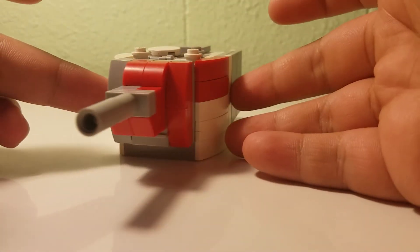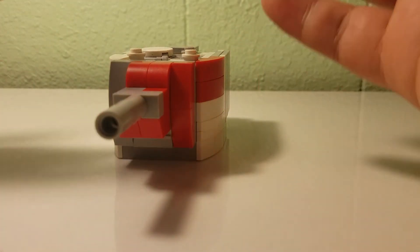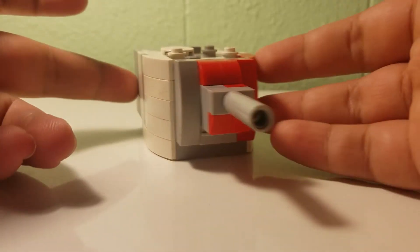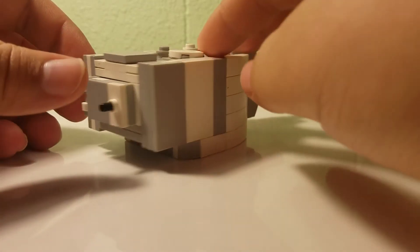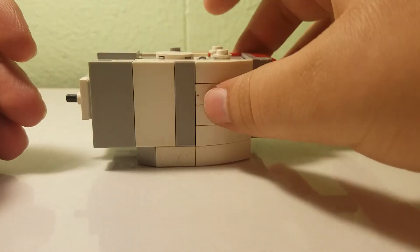So that is your Renault FT-17 light tank. This is my KV-2 turret. I'm just going to show three of my creations today because two of them are really big and I'll show those in the next video. It's pretty accurate and pretty cool.